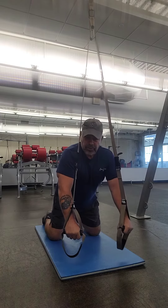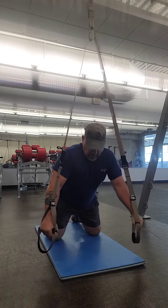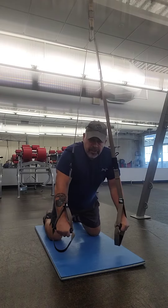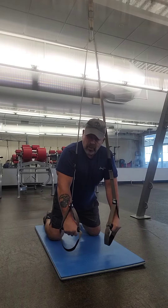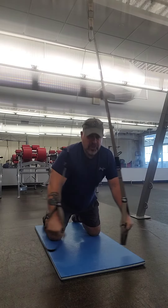Hey, welcome back. This time we're going to go ahead — I'm going to call these push-up flies. I've got these straps, so I'm going to call these push-up flies because I'm going to be doing a push-up movement, but my arms are going to go out to the side like a fly position.